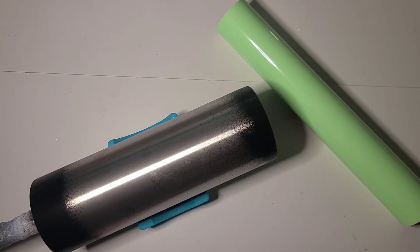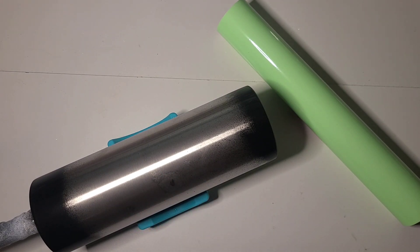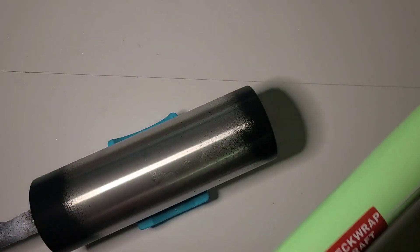Hi guys, it's Rae. We are going to do a new tumbler today. We're going to work on this 30 ounce skinny straight that I just painted the bottom and the top rim black. We're going to use the green glow vinyl from Tech Wrap Crafts.